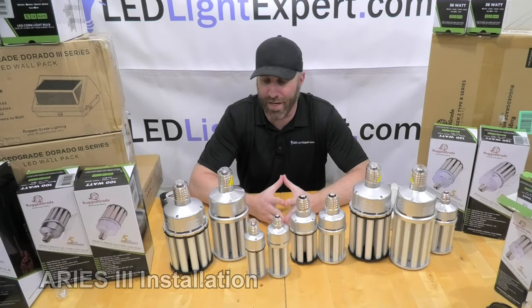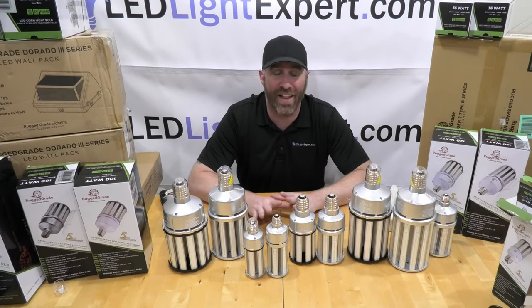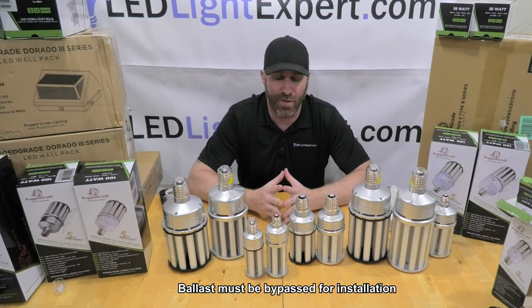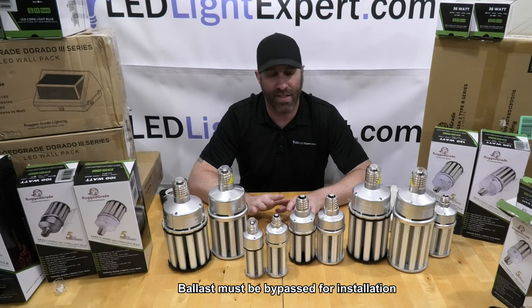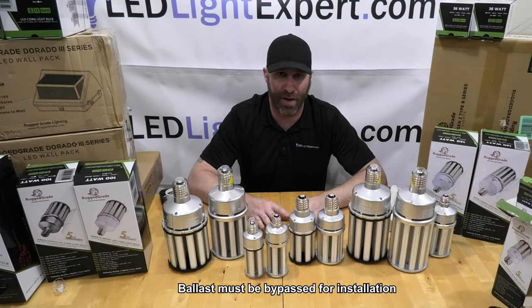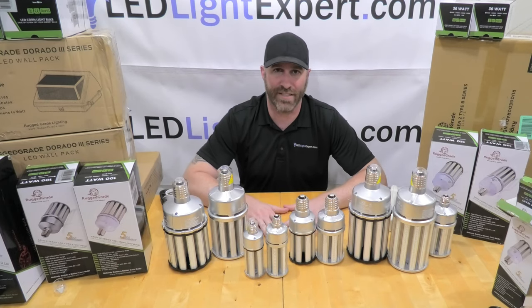A few things to keep in mind when installing corn bulbs. If you're replacing an HID fixture — such as metal halide or HPS — or some fluorescent fixtures, there will be a ballast in the circuit. Many screw-in fluorescent bulbs also have a ballast built into the bulb itself. When switching to LED corn bulbs, you must bypass the ballast and supply direct power to the socket. It's a simple job: cut the input power to the ballast, cut the output, and splice them together for direct power. Most home lamps and fixtures with an E26 socket won't have a ballast, so you can go straight in — but always confirm before switching to LED.